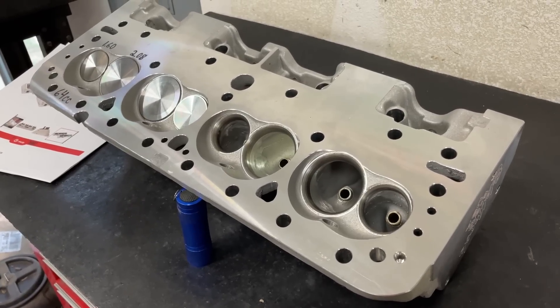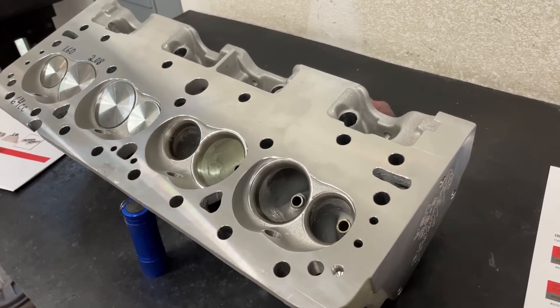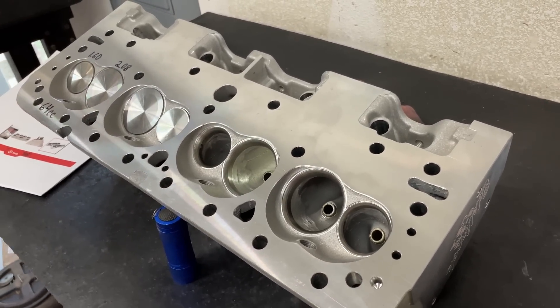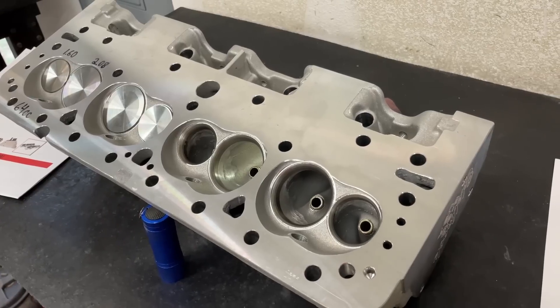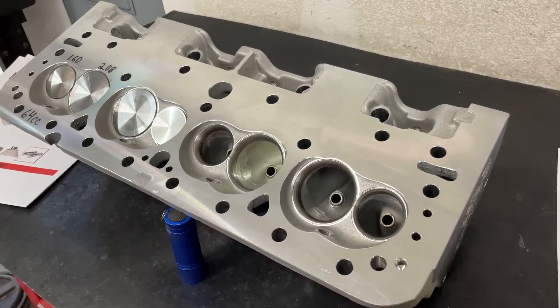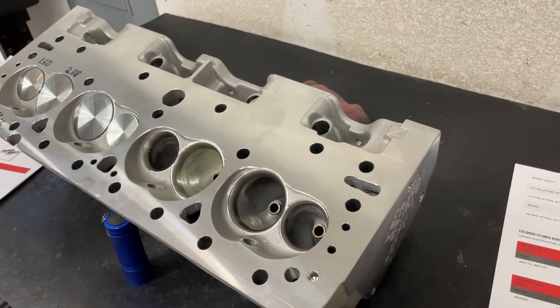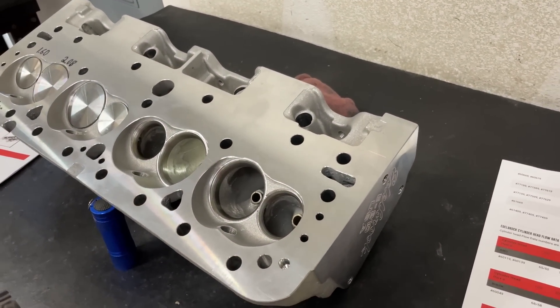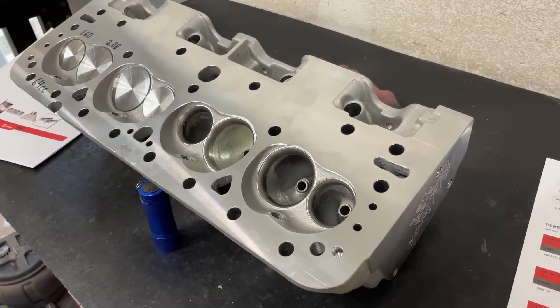Hey guys, this is Eric Weingarten with Weingarten Racing with another product review video. What happened is a customer sent in actually three heads for me to flow and do an evaluation. You can have this done too — it only costs $30. You send in your head, $30 plus return shipping, and I'll do it. Yes, I know that's cheap, but it doesn't take very long and I do it in my free time.